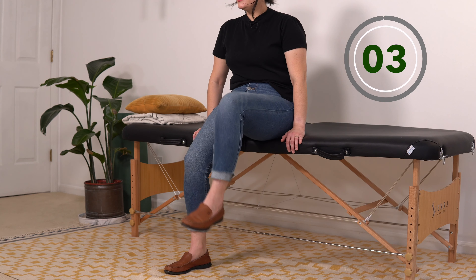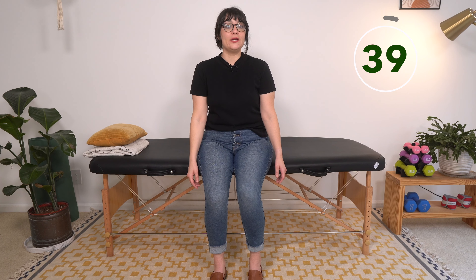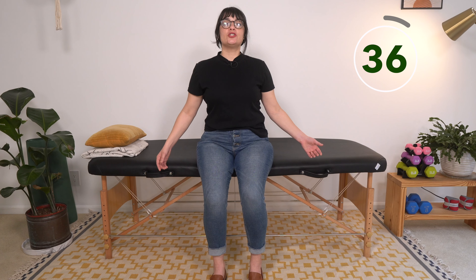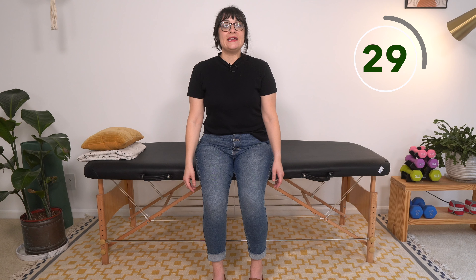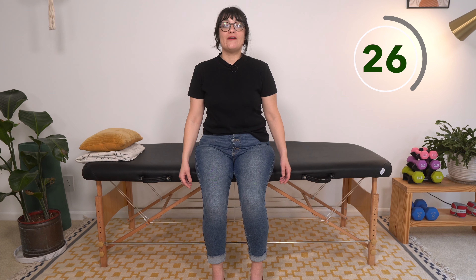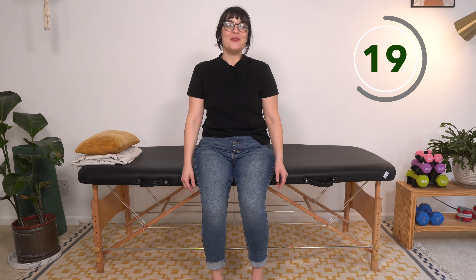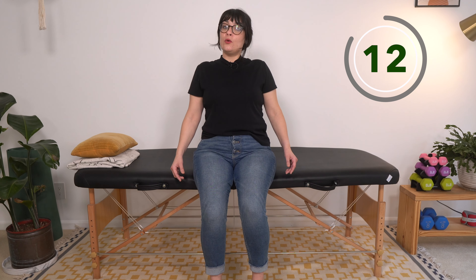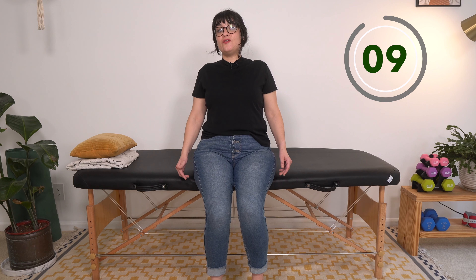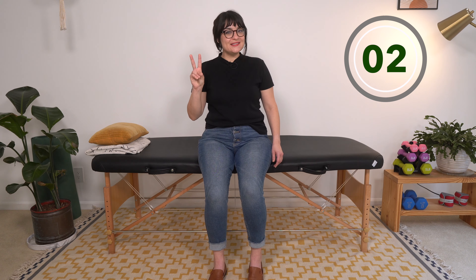We are back at exercise number one: the chest opener. I know we're moving quickly through these. As you're opening your chest, this is meant to be a little bit of a recovery exercise — I want you to focus on taking breaths. People have a tendency to hold their breath while they exercise, so make sure that you're breathing. Moving quickly but also controlled — safety is very important with any exercise you're doing.